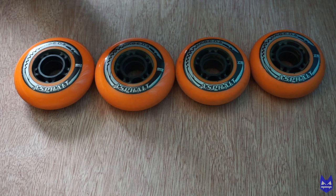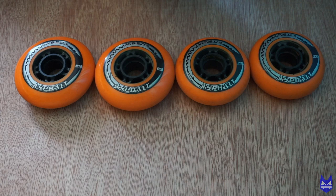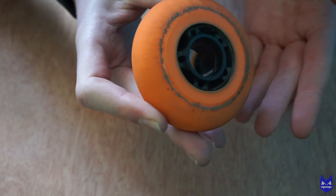When I first used them I went to Amsterdam. That was the first time I ever used these and I did a 20-mile city skate all around Amsterdam on these wheels. The only damage I really got was on the outside, as you can see, but they worked really well — and it helps that Amsterdam is flat.